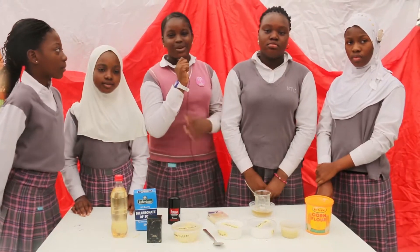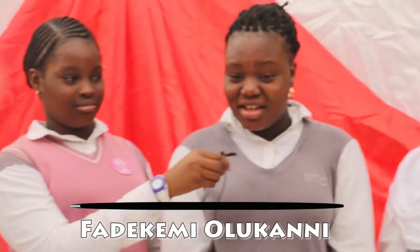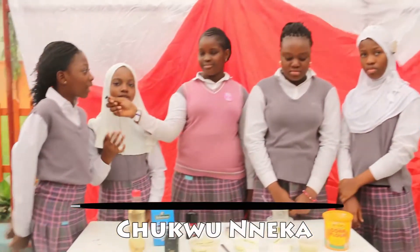Hello there! Welcome to our stand. We are making homemade deodorants. My name is Bukumni. My name is Fadi Keng. I'm Simini. I'm Ferdas. I'm Mika.